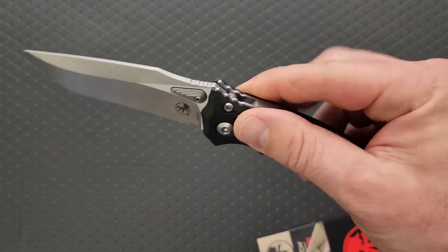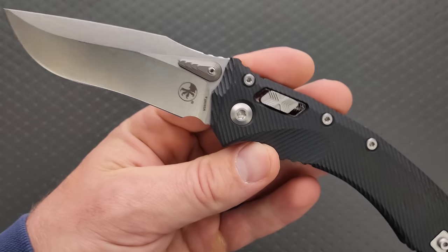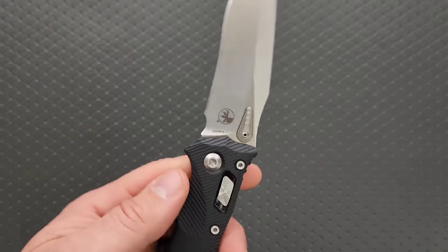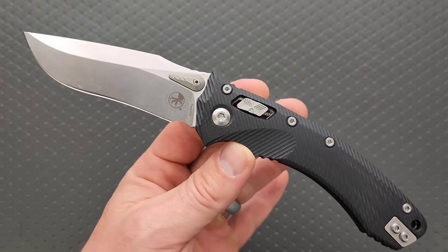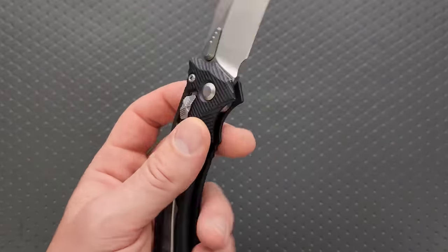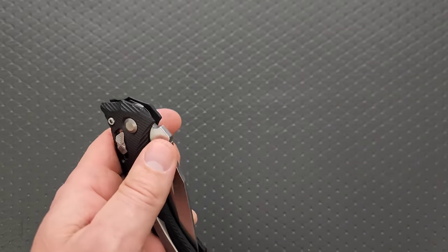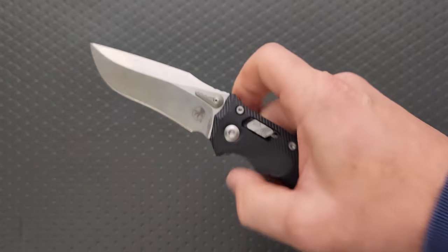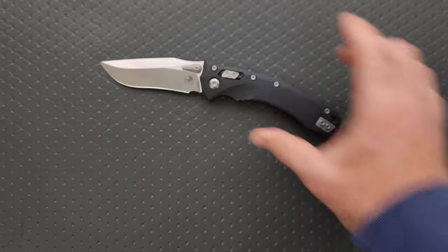Oh boy, it's textured too. Wow. It kicked out a little different than I thought it was going to — that was very smooth. Stonewash. I don't normally like recurves, but there's something about this knife that is just wildly cool. Why does this feel different? I think it's the length of the blade. Damn, that really feels good. That is awesome.